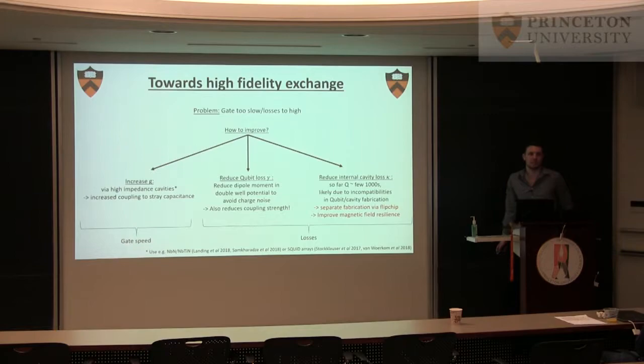We think where you can win bigger might be the cavity loss. The quality factors in these experiments at Princeton and also everywhere else are only around a few thousand, which is really poor compared to what people can do in superconducting qubits. We think that at least part of this is due to incompatibilities in the fabrication — if you want to put a qubit and a cavity on the same chip, you have lots of lossy materials from the qubit fabrication: oxides, normal conductors, a micromagnet — all this stuff is not good for your cavity.